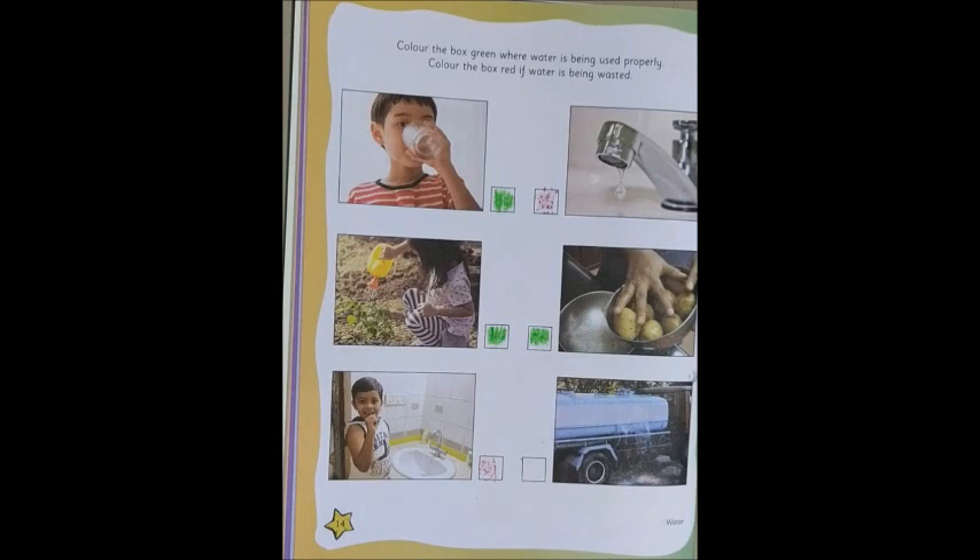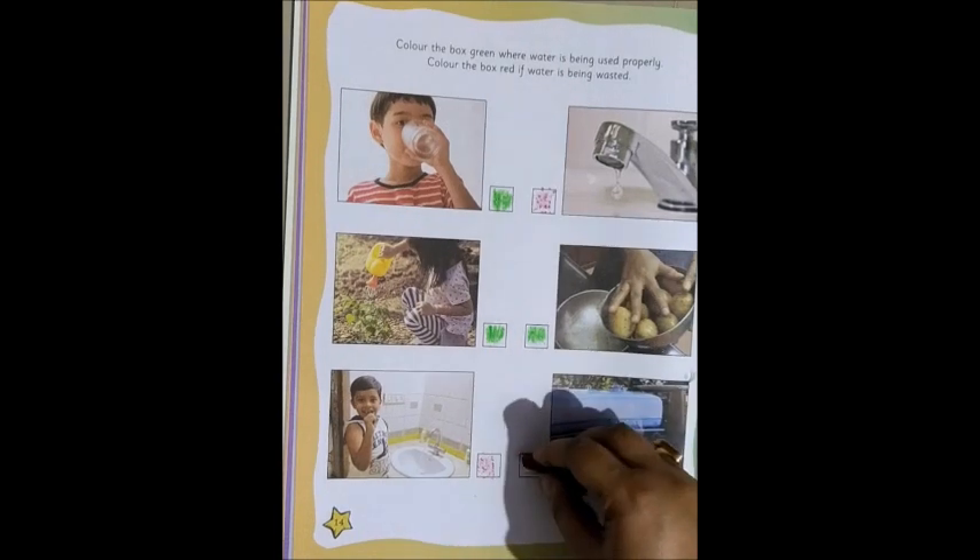Now, the next one. The water from the water tank is oozing out and getting splashed and wasted. So, is it good? No, not good. So, we color it red again.